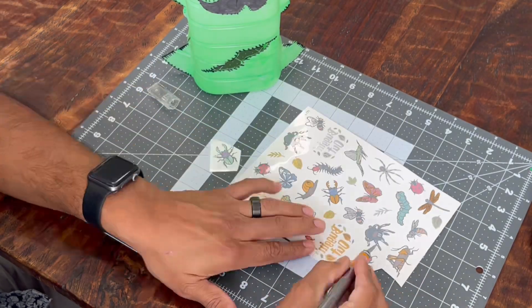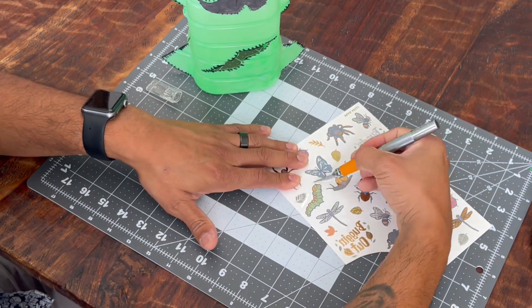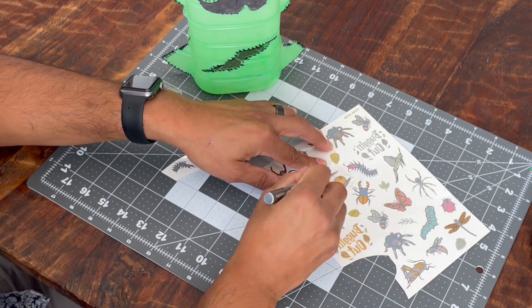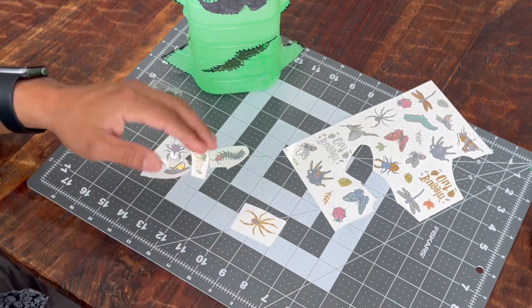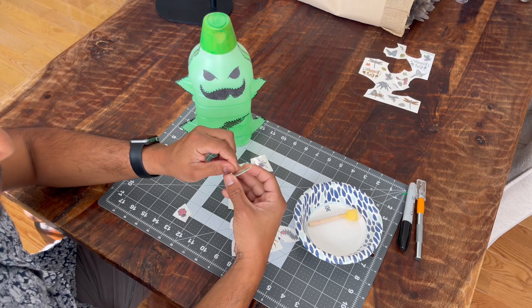As with my other upcycled projects using bottles, I've used a lot of temporary tattoos, which are very easy and kind of a cheat code to being able to decorate stuff in a cost-effective and fast way.